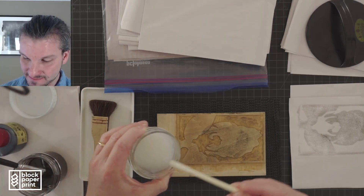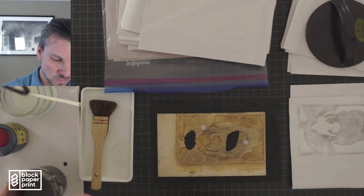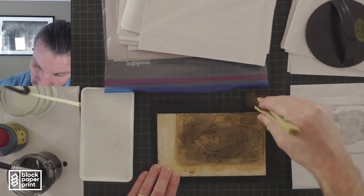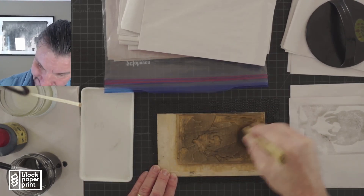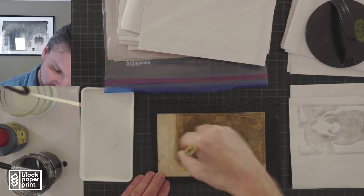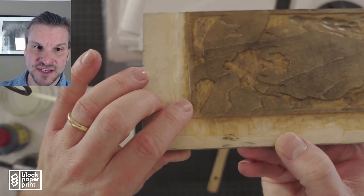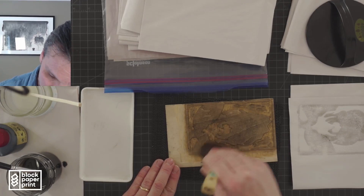I'm going to add the same amount of ink — a bit of paste here, a bit of paste here. As you can see, the block is already getting darker. We are building up the ink. As we build up ink on the block, we are also building up ink on the brush. I want you to carefully inspect your block. As you can see here, this corner could use a little bit of inking. These are just things to be conscious of when you are inking your block.